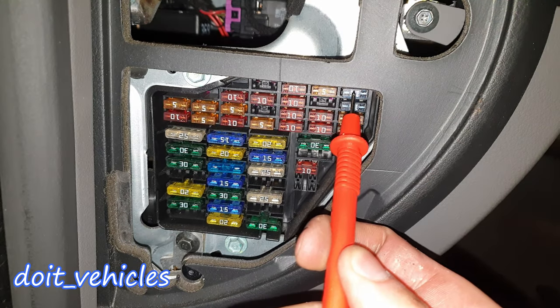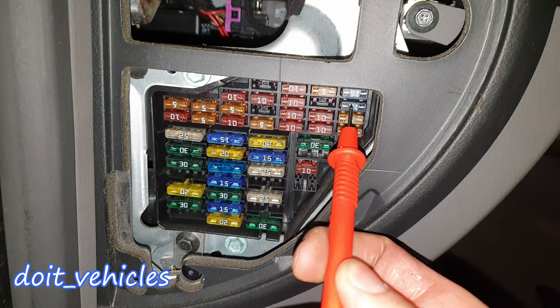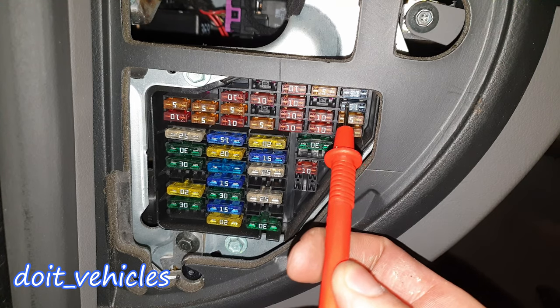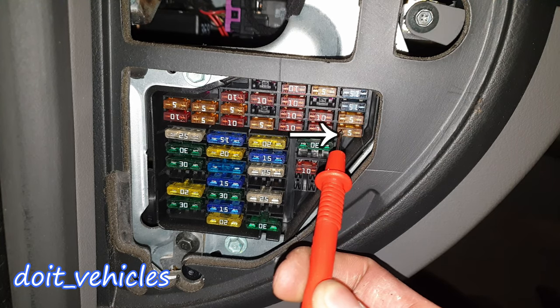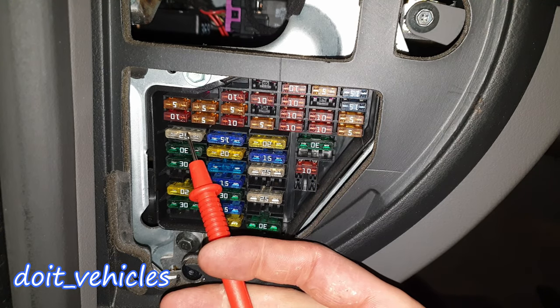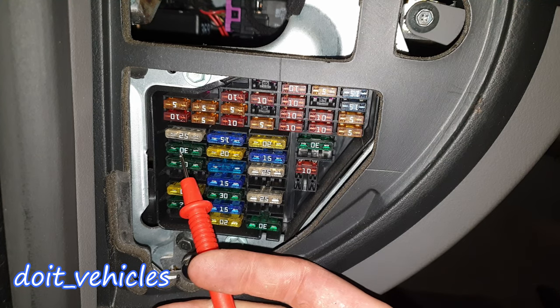Fuse number 20 is for headlamp low beam. 21 is again for headlamp low beam — you've gotta have right and left. 22 is for headlamp low beam and headlamp adjustment. Fuse number 23 is for the side tail lamps — basically the lights around the car, not the front and back.